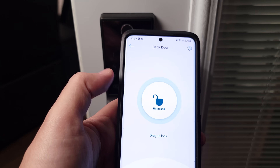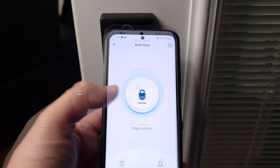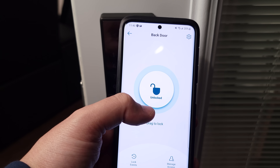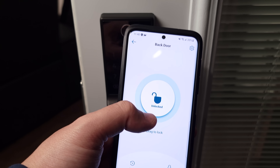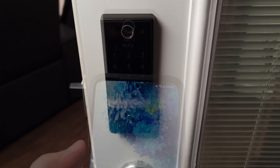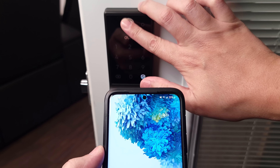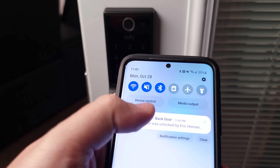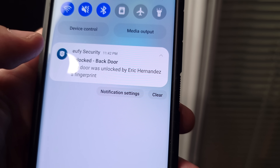You can also lock or unlock the door from the eufy app — just click on the lock and drag to unlock or lock it. As you can see, it also shows you the real-time status of your door so you'll always know if it's locked or unlocked. Besides the app, it'll also send you real-time notifications of everything that happens with the lock. I just unlocked it and immediately got a notification saying the door was unlocked by me.